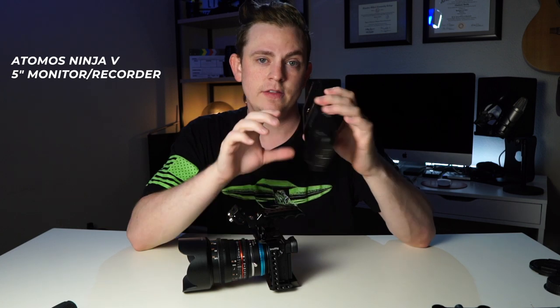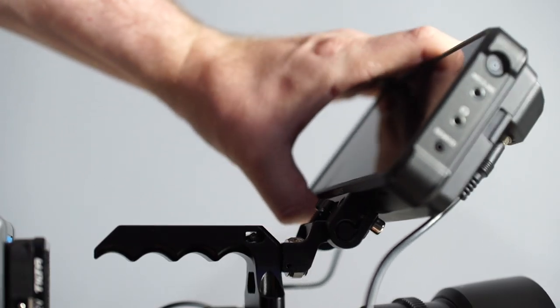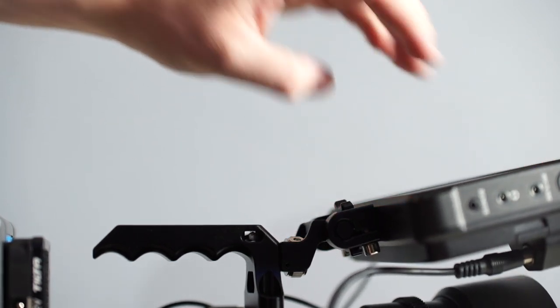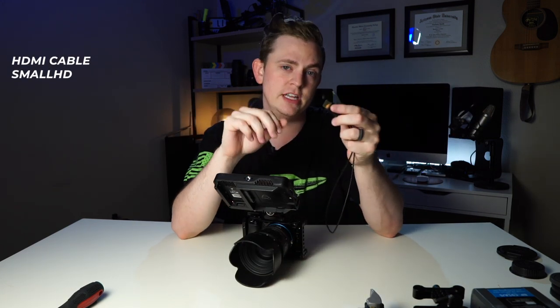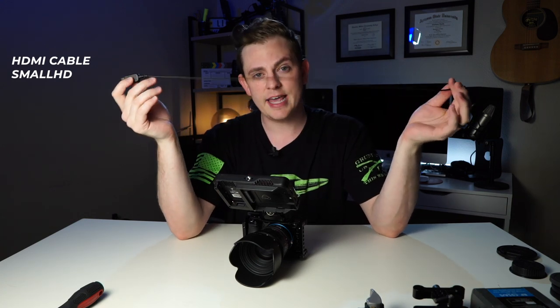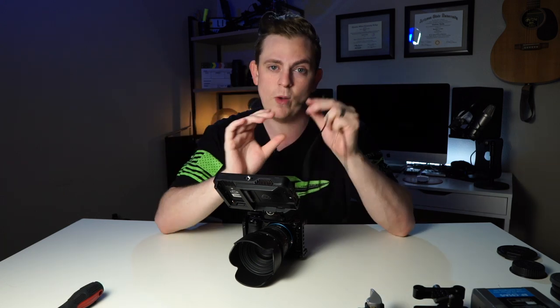Next let's get the monitor attached. You can use any monitor, but today I'm going to be using the Atomos Ninja V. This is one of my absolute favorite monitors and it pairs perfectly with just about every camera out there. Then we're going to get the HDMI cable plugged in and I'm using the ones from SmallHD. These are my favorite because they're so light and thin and they work perfectly on gimbals because they don't affect the weight at all.